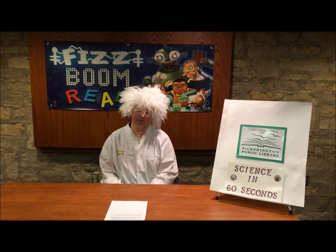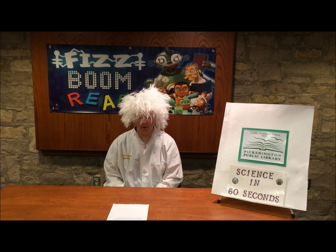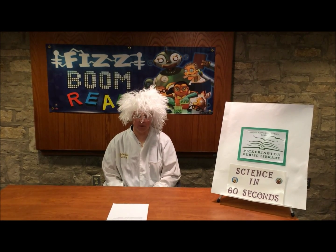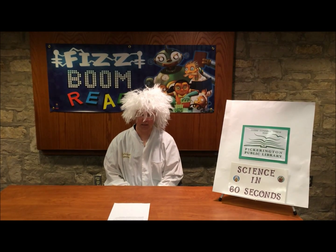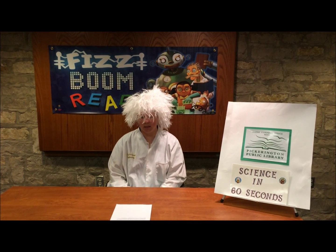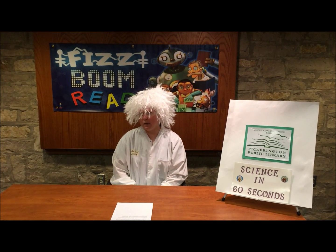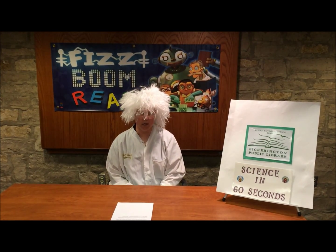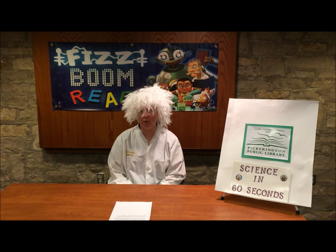Hi, I'm Professor Readmore and the librarians here at the Pickerington Public Library will be showing you some science experiments that you can do or set up in 60 seconds. One experiment will be featured each week beginning June 16th and they will go on for eight weeks. I hope you have already come into the library to get your reading log for the 2014 Summer Reading Program, Fizz Boom Read.